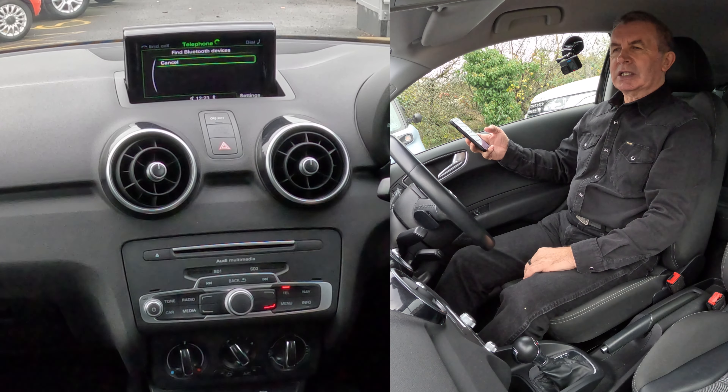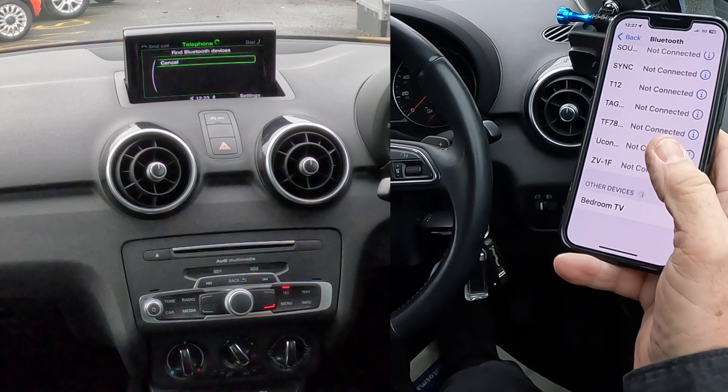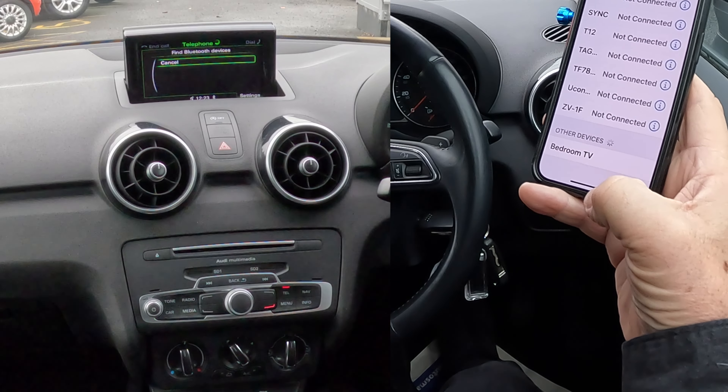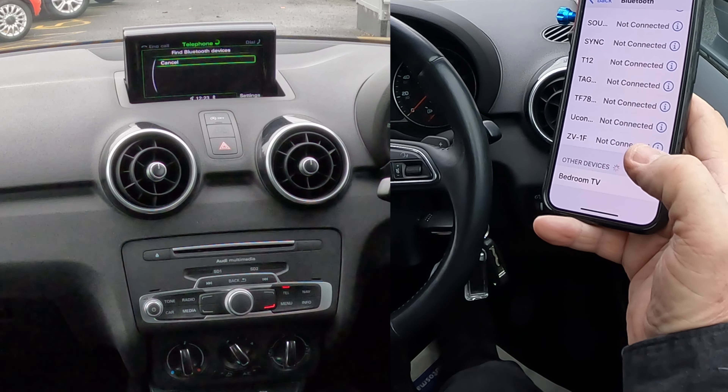Search for new mobile phone — yes, continue. Yes, we know Bluetooth is switched on and discoverability is switched on, so waiting for it to show up on the phone or the screen here.